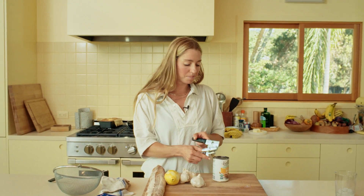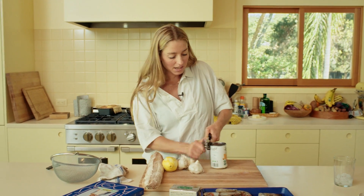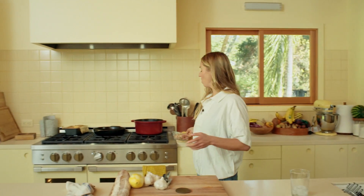In preparation for the whole situation, we're going to rinse and drain one can of cannellini beans. Here we go - beans by the stove.